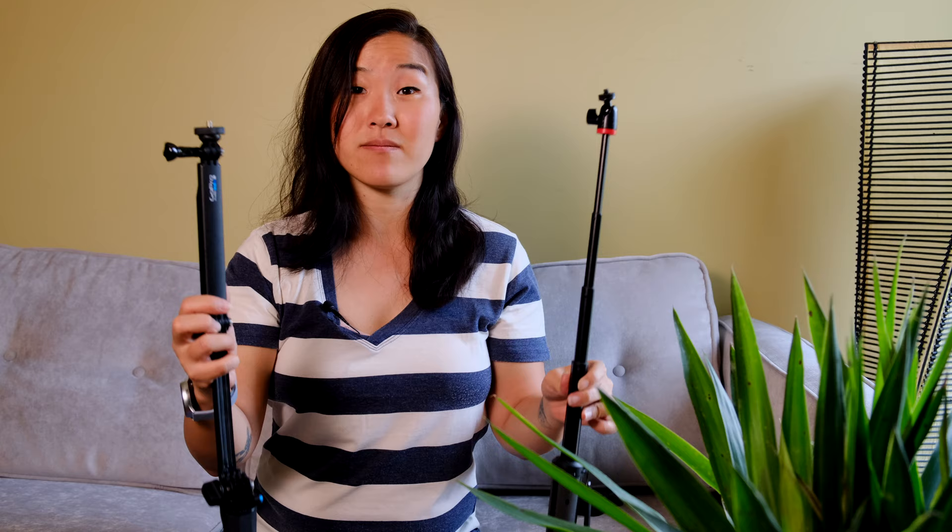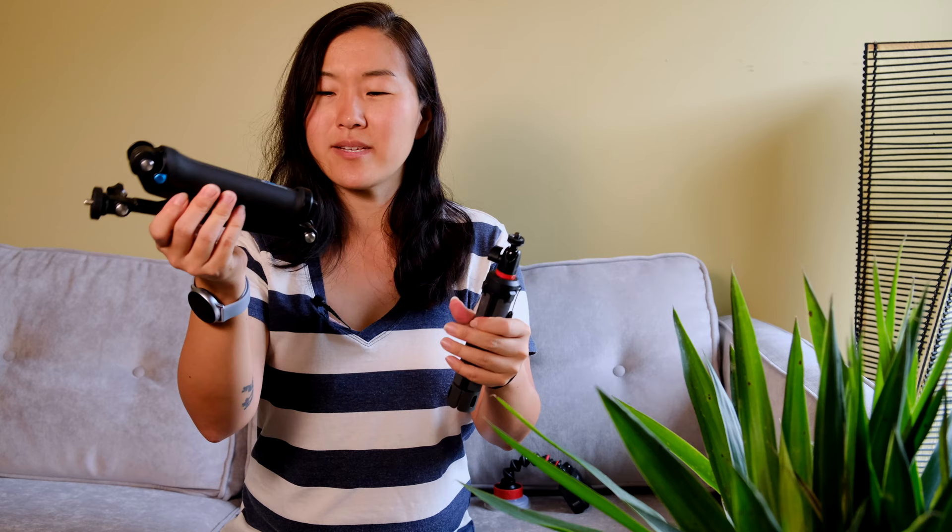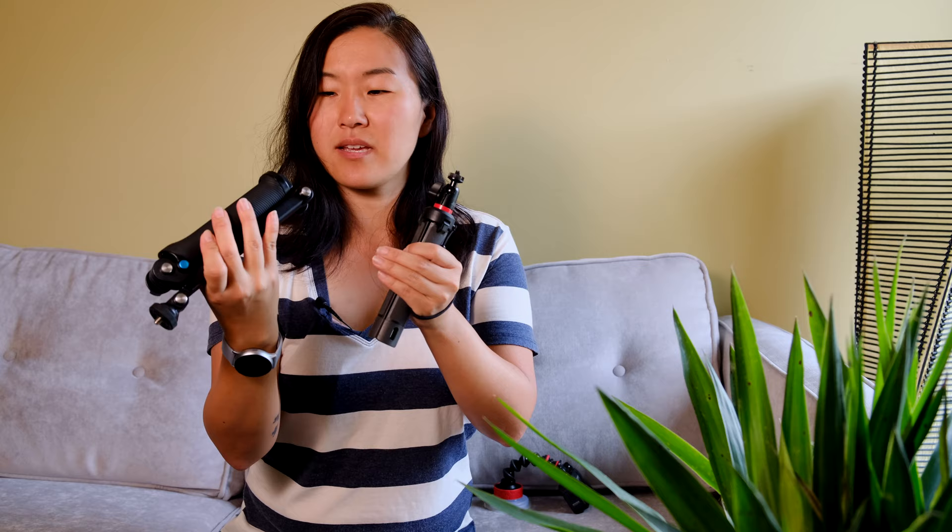When contracted, the Telepod condenses into a more compact, less obvious form versus the Three-Way, which is a lot more attention-grabbing. This matters in situations like art museums or events where security doesn't allow selfie sticks or tripods — the Telepod is easier to pass off as just a plain handle. Another reason we value a tall mount is sticking them out the sunroof for driving shots; the Telepod has the advantage of a wrist strap included, while the Three-Way does not, though I noticed it has a thread so a wrist strap can be added.